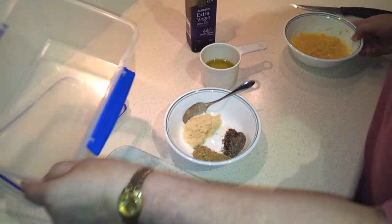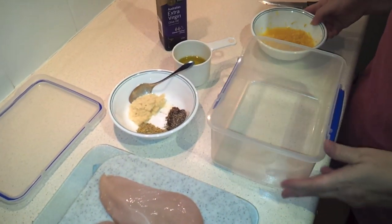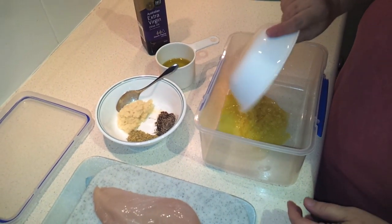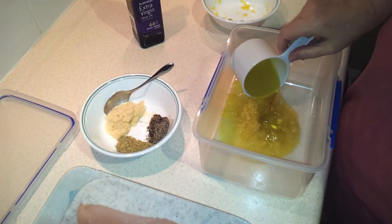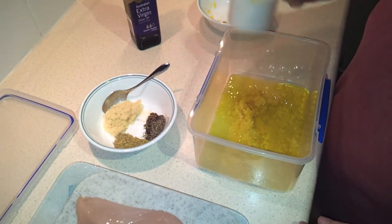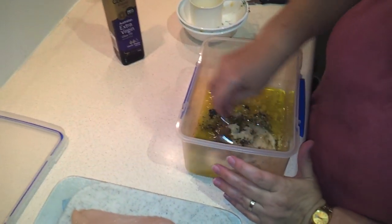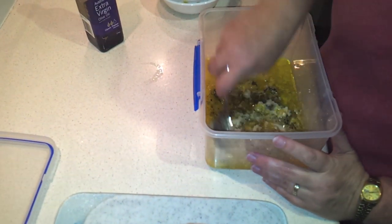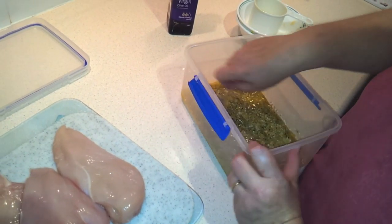Now we're just going to take a container that will hold all of your chicken and mix the marinade ingredients together. Put the lemon in, the oil, the garlic, and of course the seasonings. Mix those together well. Then we're going to add the chicken to that and mix it around to coat everything well.